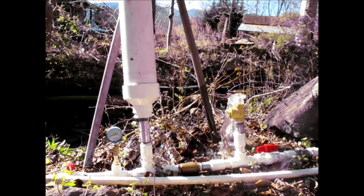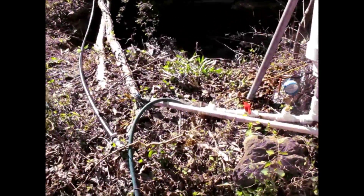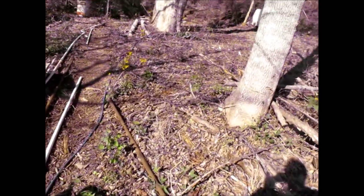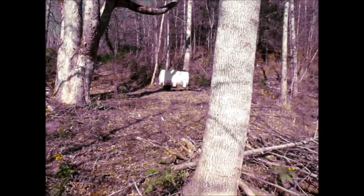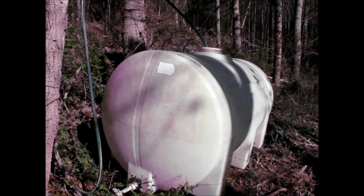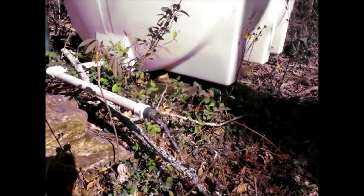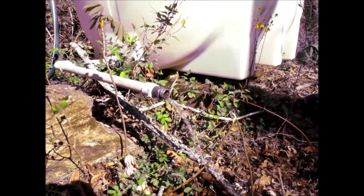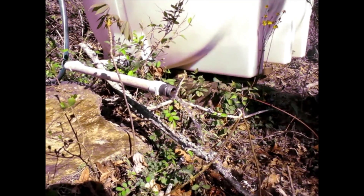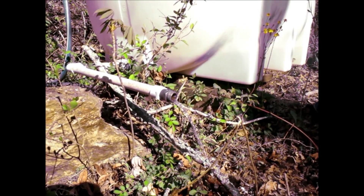We've got a 15-foot rise with our output hose that goes on up to the 300-gallon storage tank up here. And right down here we can see the outflow coming out, and that is roughly about a gallon and a half a minute.